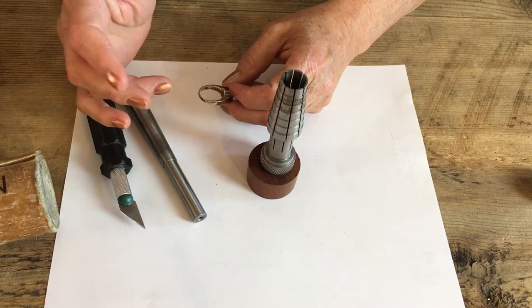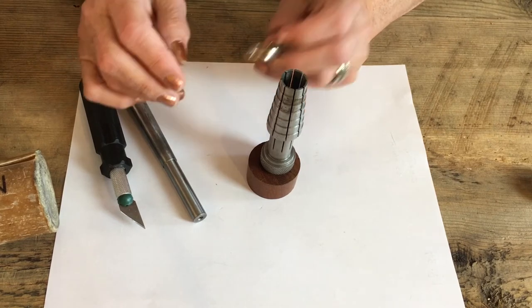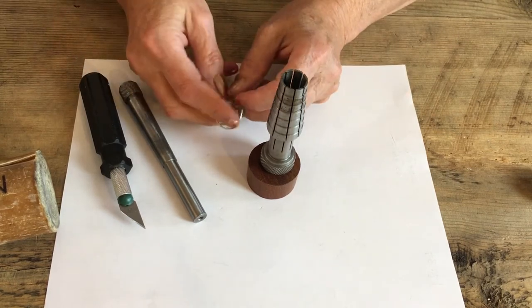You've got to worry about cracking on this. So ideally, before you did this, you would anneal it.